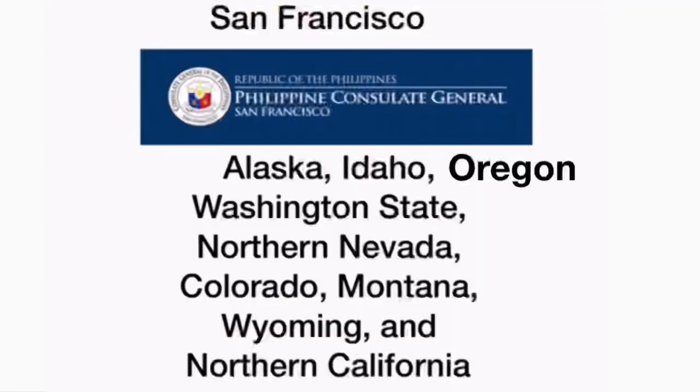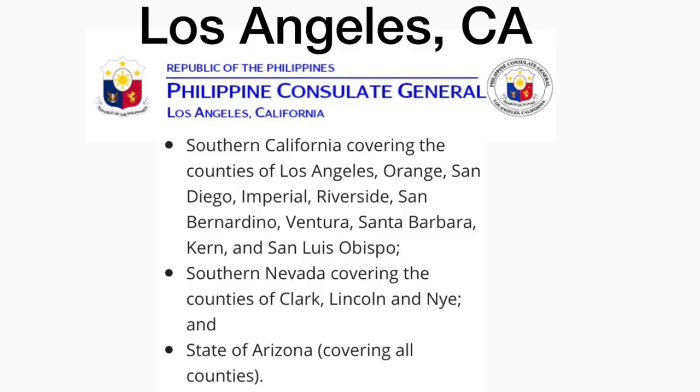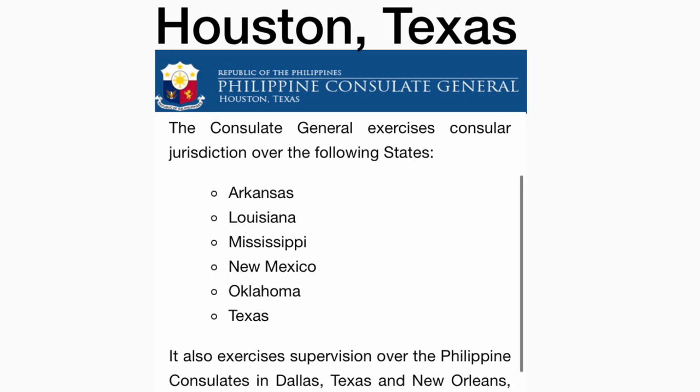Here is where to apply for dual citizenship. Philippine consulate in San Francisco, California covers: Alaska, Idaho, Oregon, Washington, Northern Nevada, Colorado, Montana, Utah, Wyoming, and Northern California. Philippine consulate in Los Angeles, California covers: Southern California, Southern Nevada, and Arizona. Philippine consulate in Houston, Texas covers: Arkansas, Louisiana, Mississippi, New Mexico, Oklahoma, and Texas.